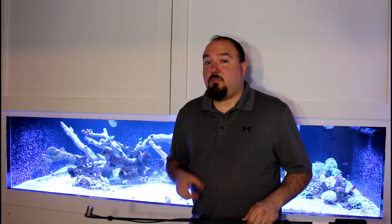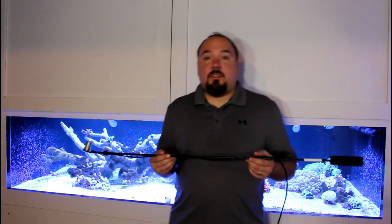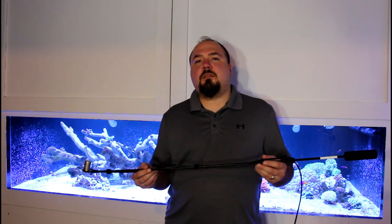The SPS are showing signs of growth already, despite all the algae in the tank and the lower lighting levels that were set up earlier. One of the acros has actually come off the piece of rock it was on and started growing onto the main branching rock in the rock structure. Overall, I think this PAR meter is going to be a great tool, and I'm going to continue checking PAR values as I ramp the intensity of these lights up.